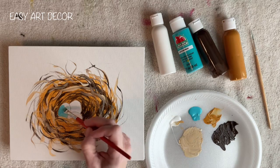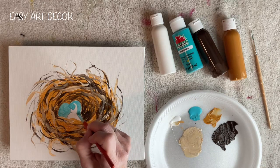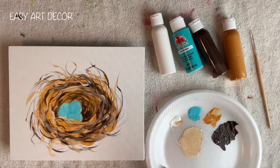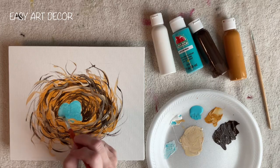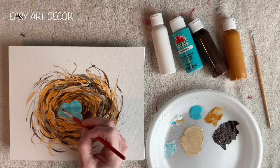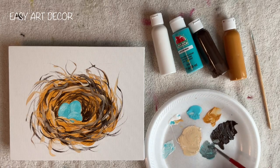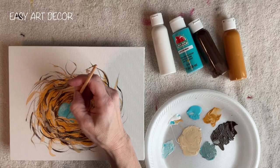Now I'm starting on my eggs. I think the name of this paint color is Caribbean or something like that, but whatever color you want your eggs to be is perfectly fine. Even if there's no such egg that color — this is art, so you can just make it look right with your decor. Now I'm using a lighter blue to give the eggs dimension and separate them a little bit, and then a darker blue — I'm adding a little brown to the blue to put in the depth between the eggs.